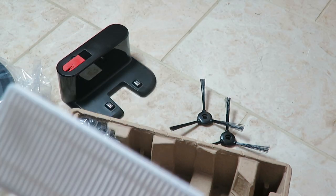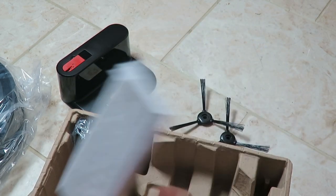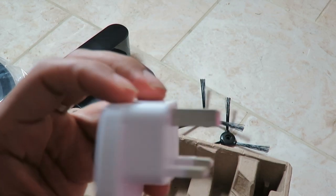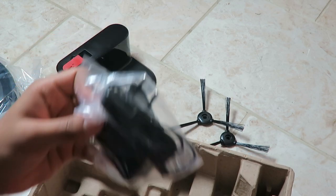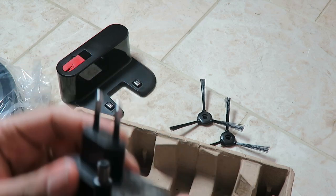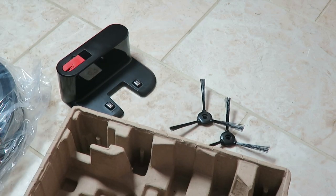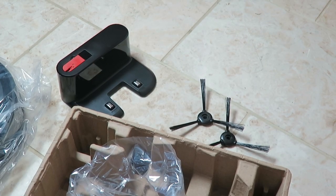We have a spare filter here that picks up all the dirt and grime. We also have a UK three-pin adapter. I assume this other one is the EU pin, as some European countries support two pins like that. So that's pretty much everything that comes in the box. I'm going to clean all this up, have a closer look at the product, and then go ahead and set it up.